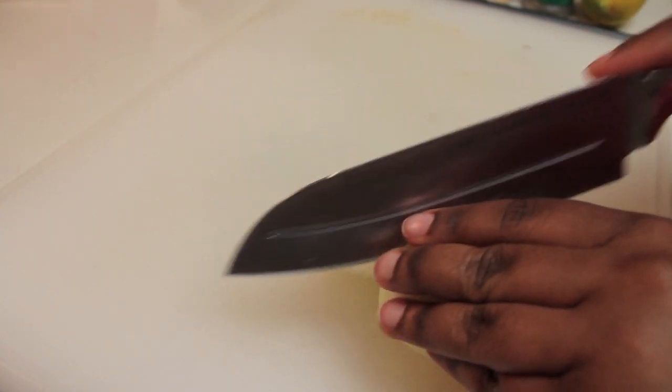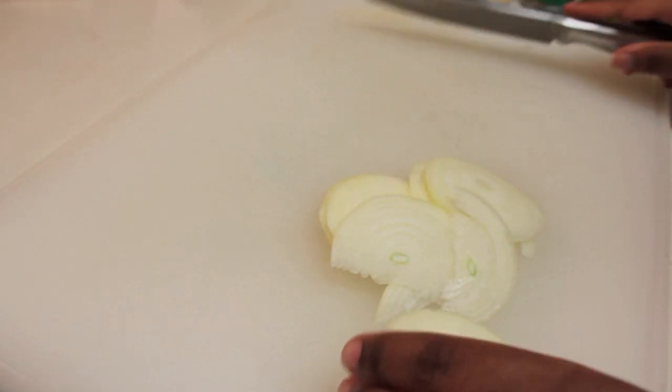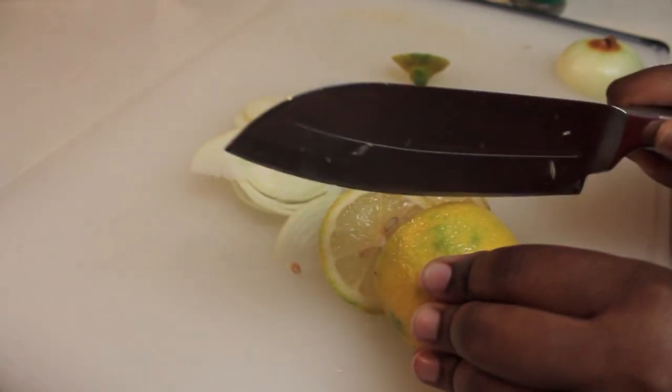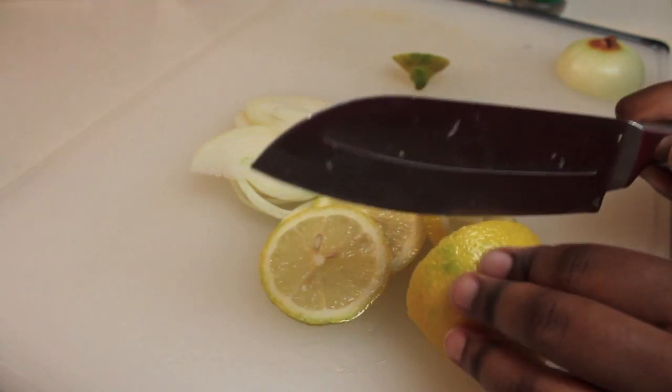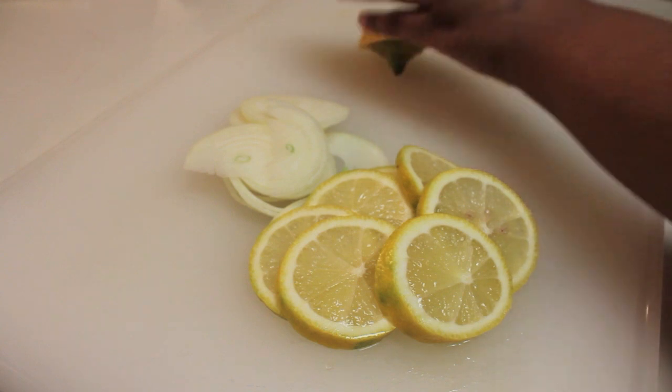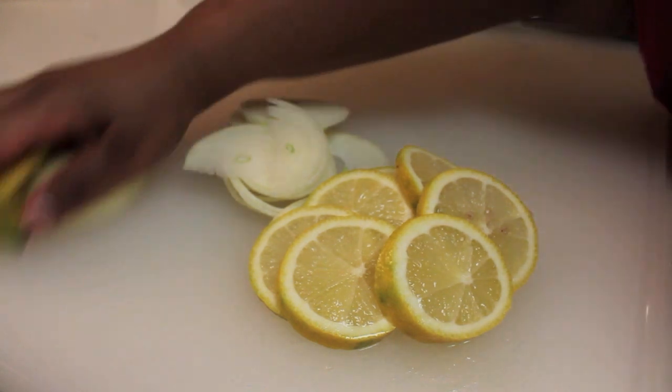I'm starting off at my chopping board and I'm just going to start slicing a yellow onion. This is a medium-sized yellow onion and I also have a large lemon here that I'm going to try to thinly slice, but it didn't quite work out that way. So you could just slice it any type of shape or form you want.